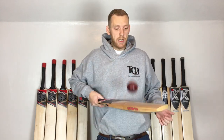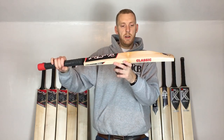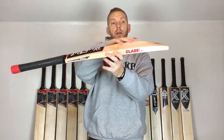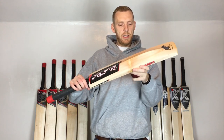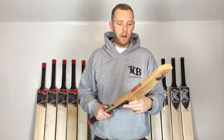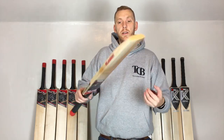It's pinging nicely — hopefully that sound is coming across well. As you can see, I'm only just tapping that up, not hitting it hard. A nice sound. Even though that butterfly stain is fairly high, because it's got a long, high spine and a long forgiving middle, it doesn't really matter how thick your edges are. Some are absolutely monstrous nowadays, but with these smaller edges, if you're hitting it on the edge, bigger edges are slightly more forgiving, but you're still not going very far — only to the slips.